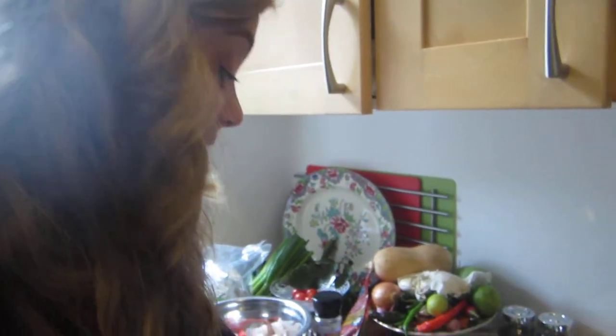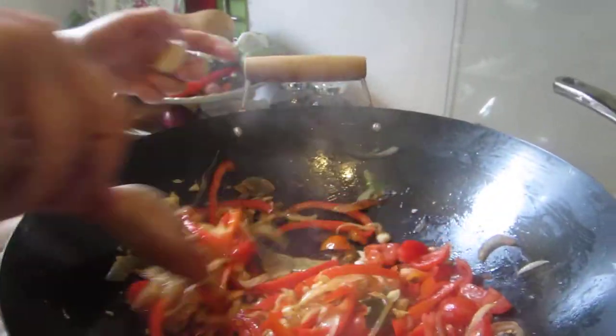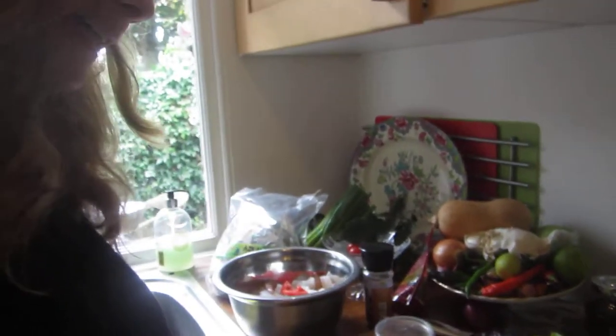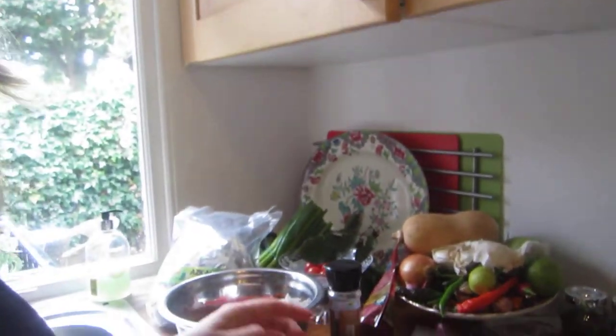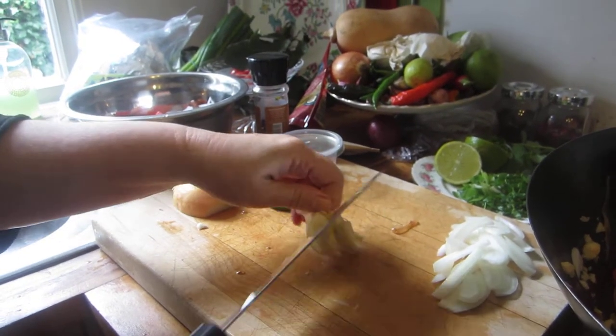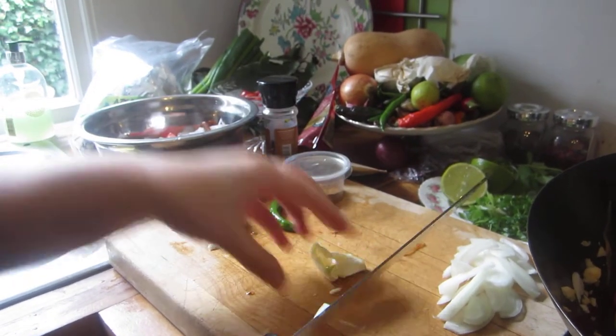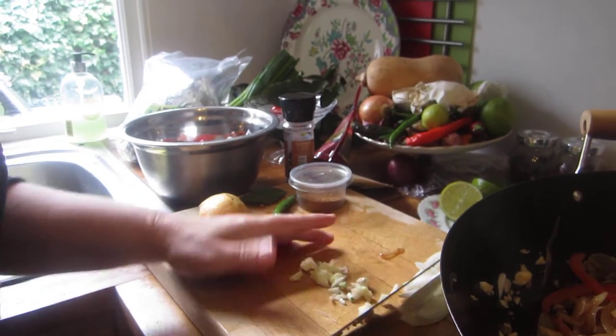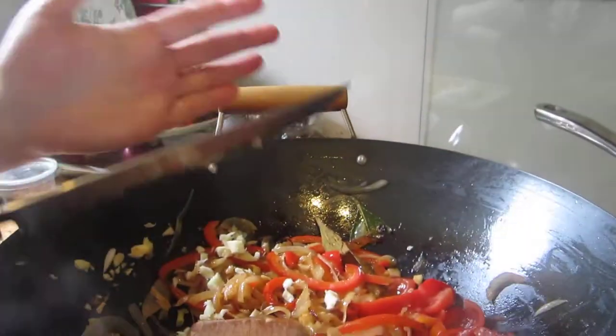Put the onion over there with garlic. I'm caramelizing this but you don't have to leave it for so long. To peel the garlic, put your knife on top and punch — the skin comes right off. Then you can either use a pestle and mortar or just mash it up like this, and then Bob's your uncle — it's done.